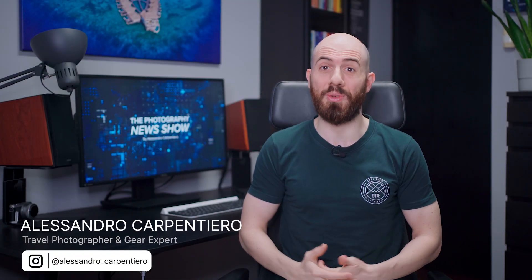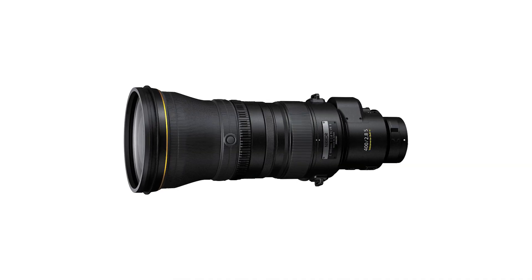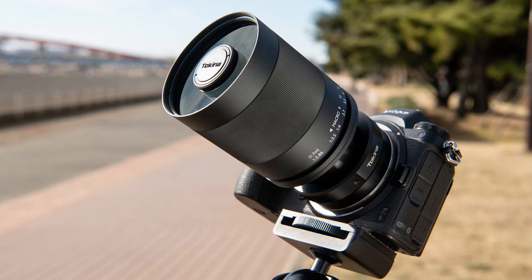Hey fellow photographers, it's Alessandro Carpentiero and I want to welcome you to the Photography News Show, where every Monday I bring you the best and latest news in the photography industry. Coming up today, for episode number 37, we have the new Nikkor Z 400mm f2.8, a super cheap telephoto lens and much more. So, let's begin!